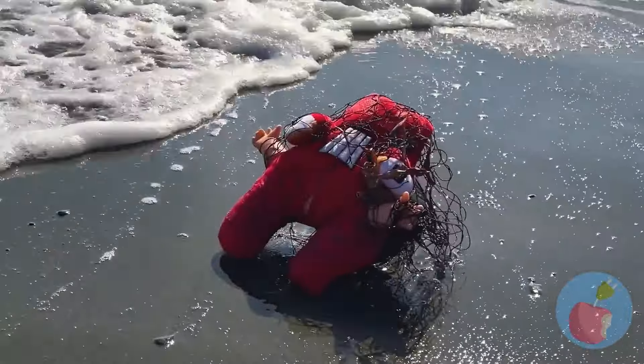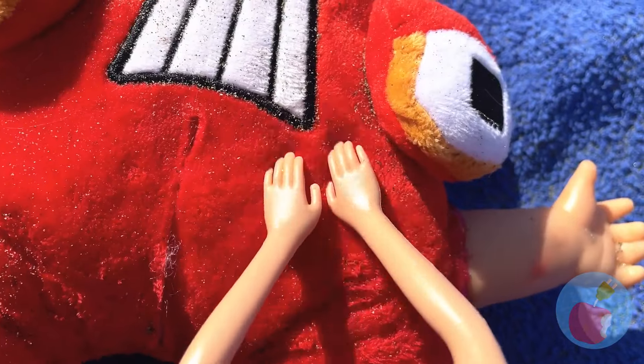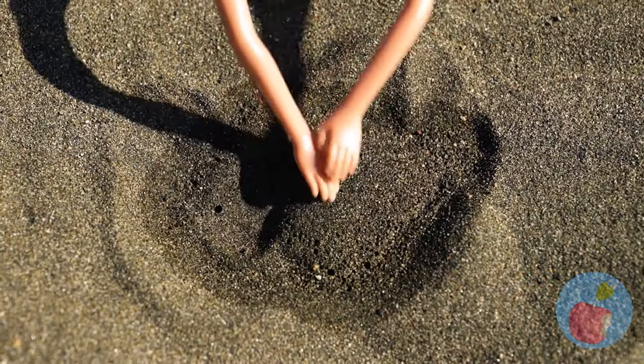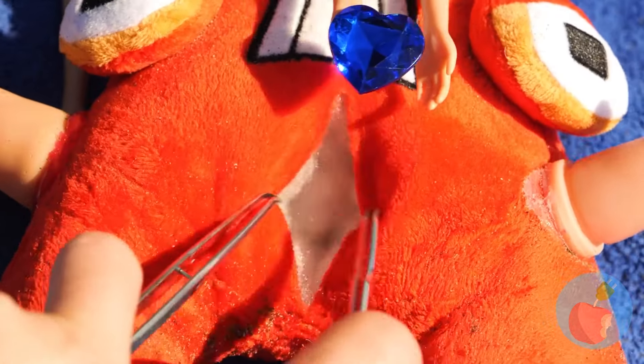Hey, look who the tide washed in. It's A, and he needs a new heart. Don't worry, we'll make him a fresh one. Just bury something you love. Water it. And congratulations, Tin Man. You've got a new heart.